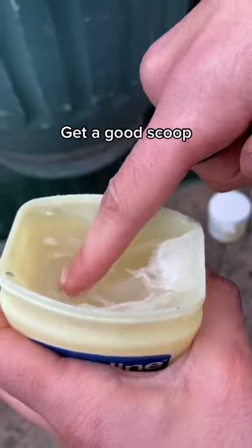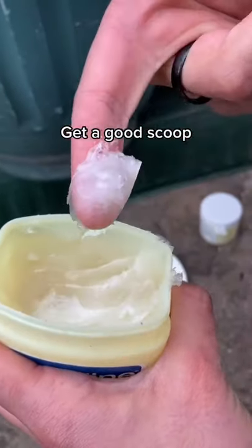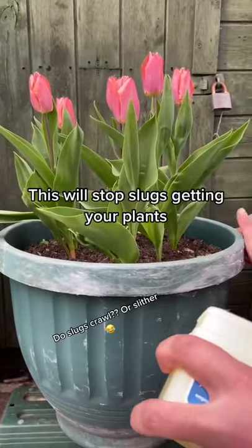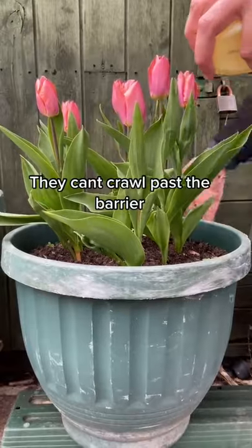If you've got some spare Vaseline kicking around the house, grab a good scoop and rub it around the lip of your plant pot. Slugs really struggle to crawl over this barrier, and it's just one way to cut our use of pesticides.